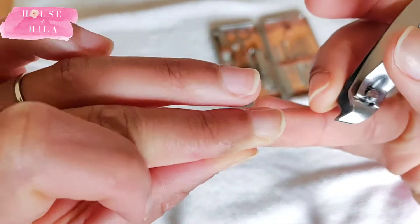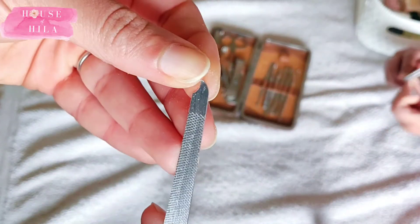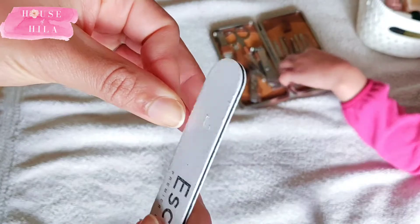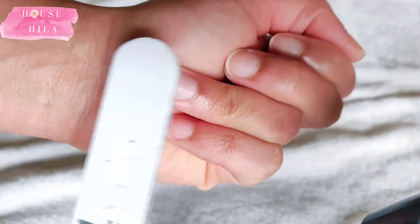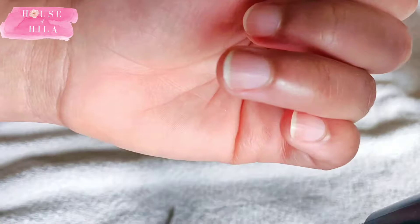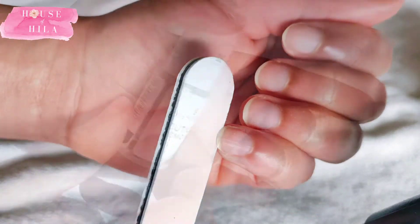I used the angled nail clippers to get the ones I couldn't reach, then used the nail file to shape my nails. I prefer short nails — in fact, this is the longest I've had my nails. I followed that up with an emery board and just made sure that everything was nice and smooth and that the edges were not frayed.